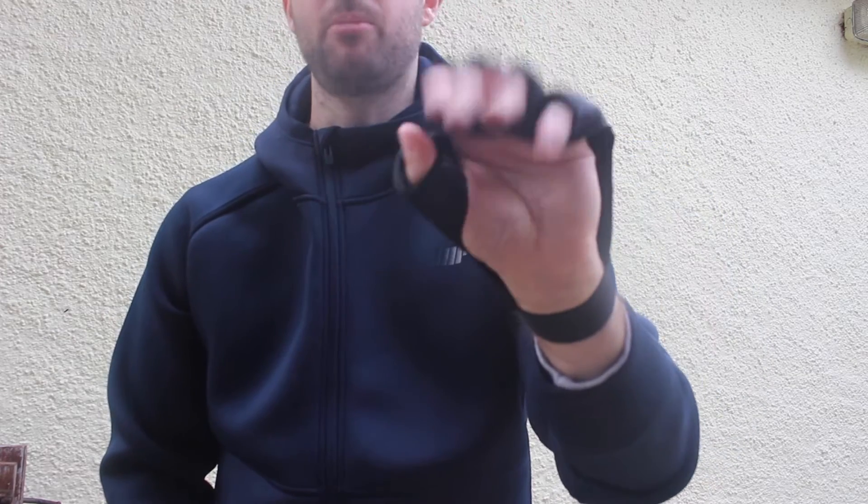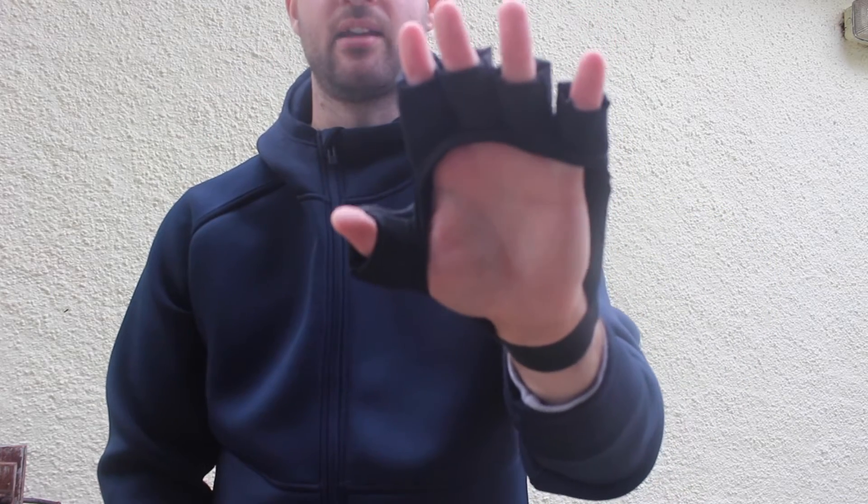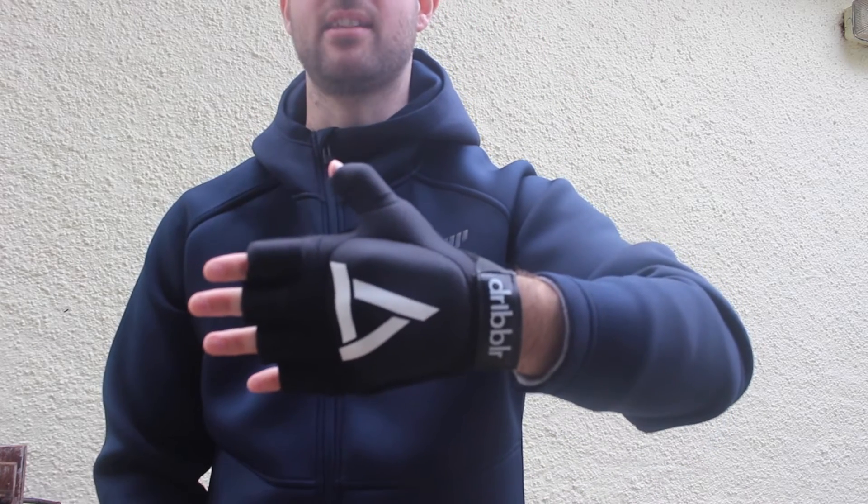As you can see it's open palmed and really nice and flexible, so you'll feel nice and close to your hockey stick when you're dribbling with the ball. This is in an adult size.